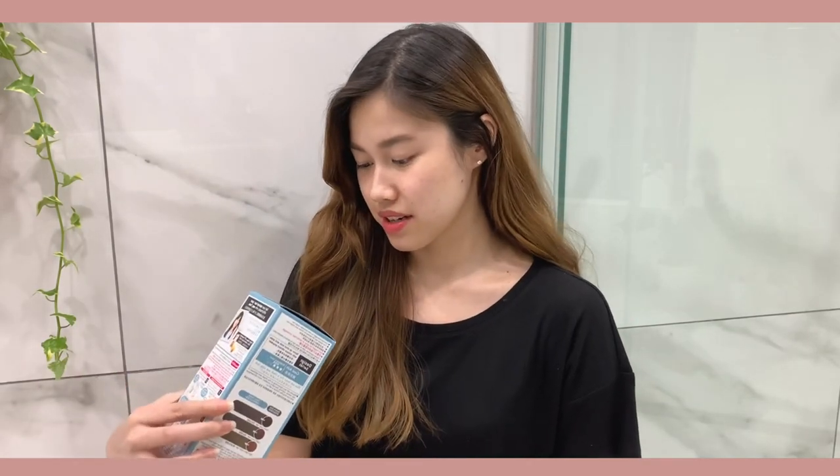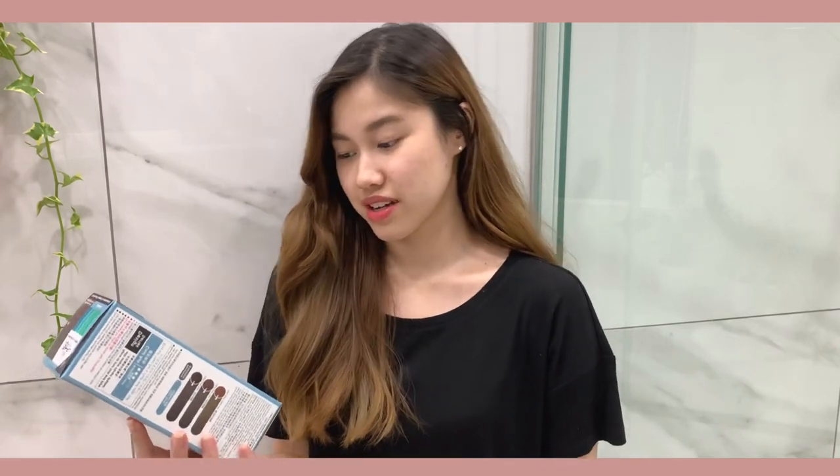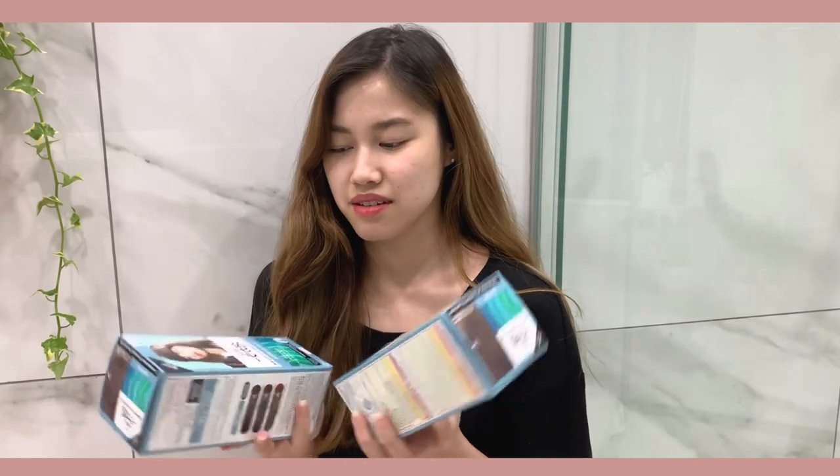Hopefully it turns out okay. I'm pretty excited to try these out and I'm using the color Cool Ash — it's supposed to be like a grayish kind of color with a bit of blue in it. I just want to get rid of all this brassiness. I got two boxes today because I just have a lot of hair and I wanted to be safe.